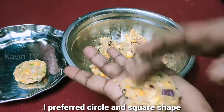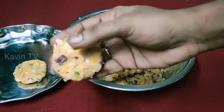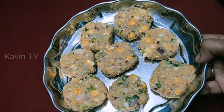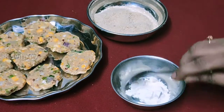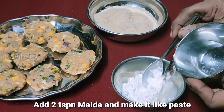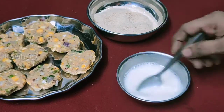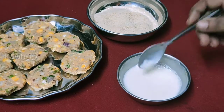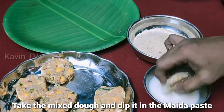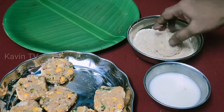Now we have the cutlet. Here we have the cutlet. I will cut the cutlet now. Add a little bit of white. Cutlet is ready.